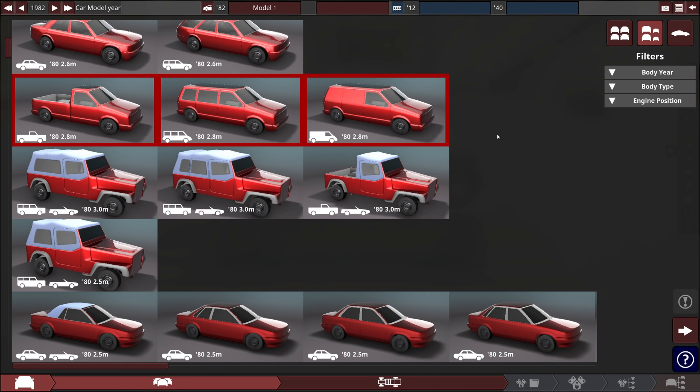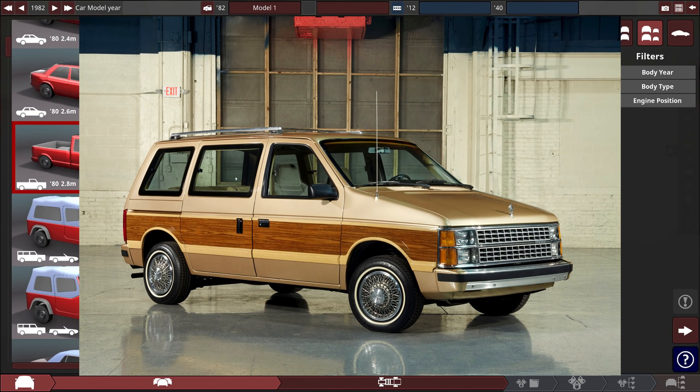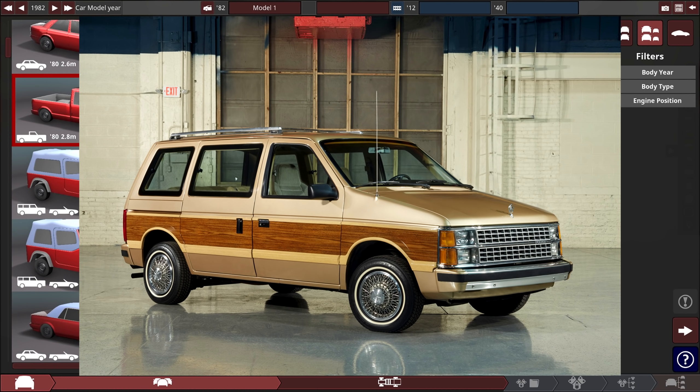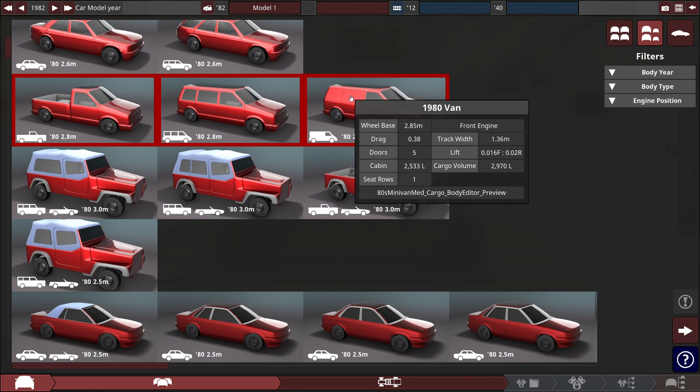I don't even like the term 'chick magnet' but I think it flows well with this. Maybe you're just really into chickens — probably a little bit too much. Needless to say, I've picked out this 1980s van body here. It looks like a Chrysler — I think the Voyager or something. So we're going 1982, 2.8 meter, it's a minivan but it'll work, and it's also a panel van.